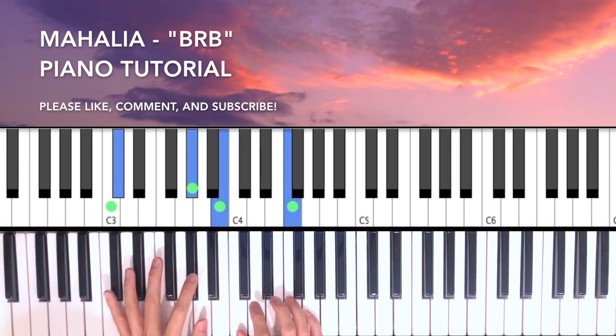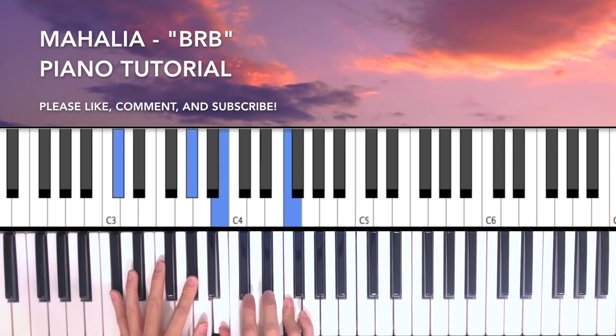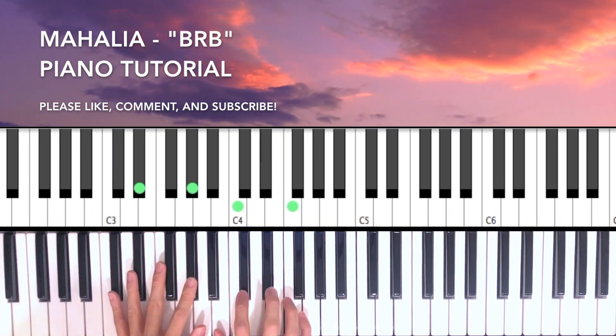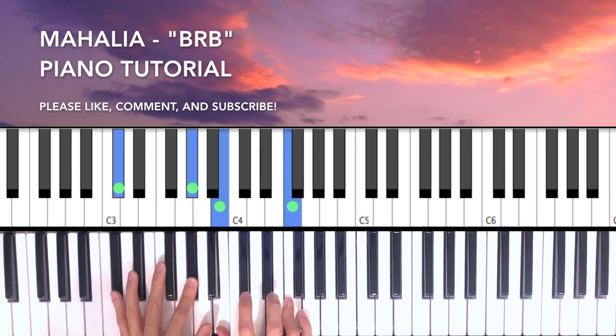And in between we're going to do F, Eb, and then back to F into the Db7.